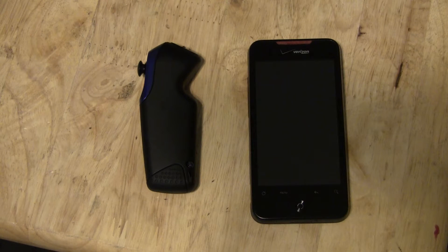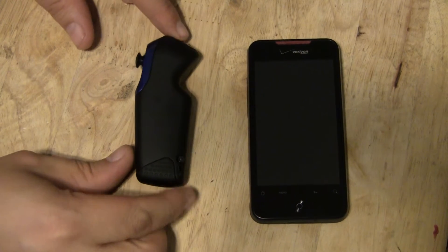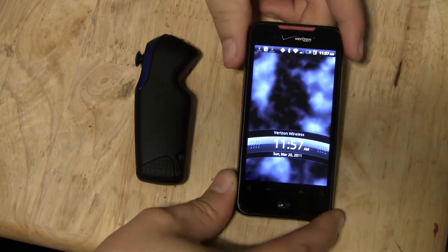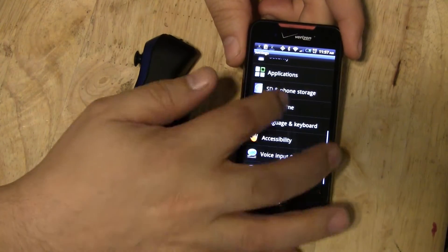It doesn't work like a regular app. It doesn't put it in your app drawer. It actually loads it into your settings area because it is a driver. So basically, after you download that, you're going to want to go into your settings.